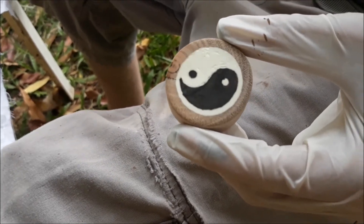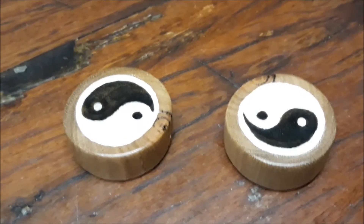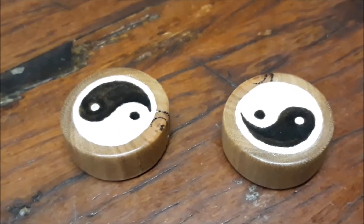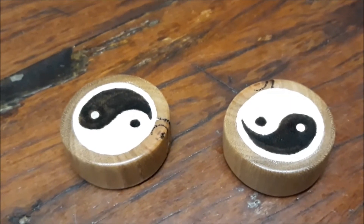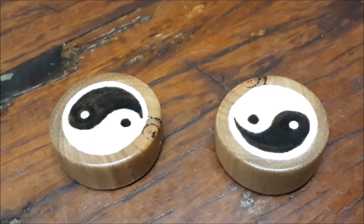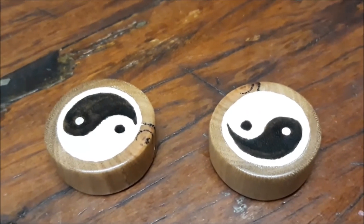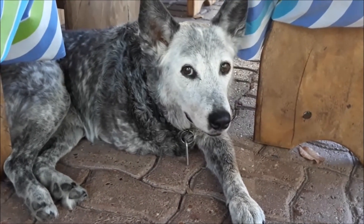Here are the finished experiment pieces — they've been polished up and they're looking pretty good. The black did turn out a little bit darker than I would have liked, so next time I try this I might dilute it a little. Anyway, let's see how they glow. There you go — two glowing yin yangs. They do look a bit better in real life; the camera doesn't do it justice, but you'll have to trust me on that one.